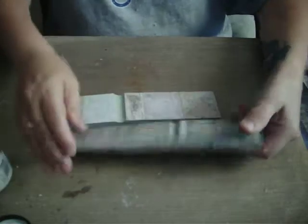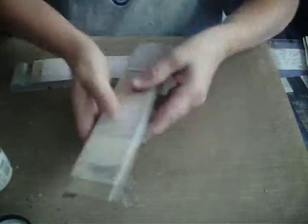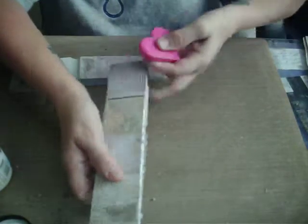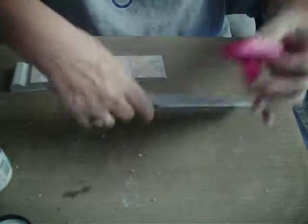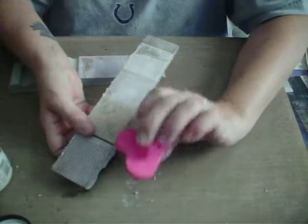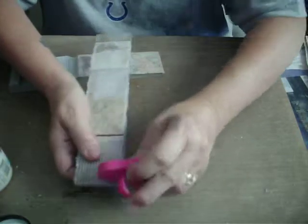We've glued on our papers. Now we want to finish distressing the edges. I have a Tim Holtz Distressor and another kind, and I have an electric one, but I just grabbed this one because it's in front of me. It's like a little hard sanding disc, but it also has a little edge right here that you can use.